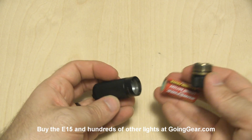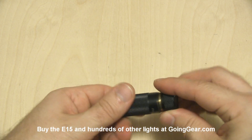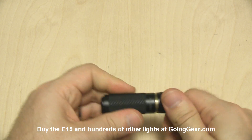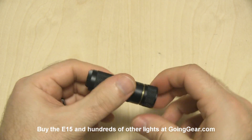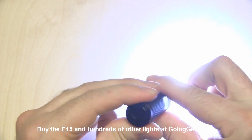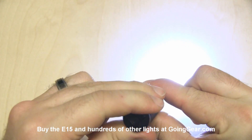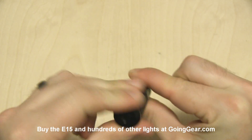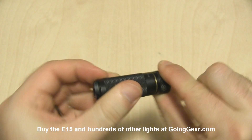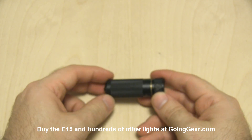We'll take the head off to show you the battery. It's powered by a single AAA battery — and that was a SureFire battery, so obviously batteries are not included. For the operation of the light, what you do is just tighten the head to turn it on, and then to get to your different modes, just loosen and tighten the head. You have three different outputs that you can choose between. Really simple, uncomplicated little light.